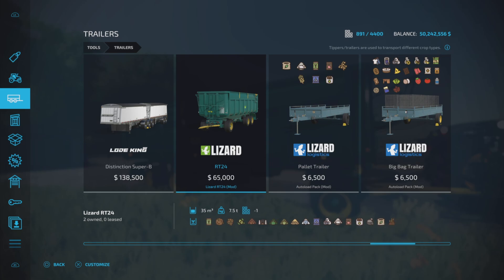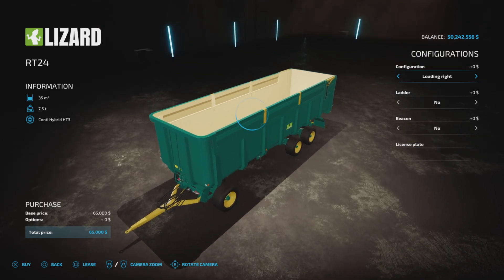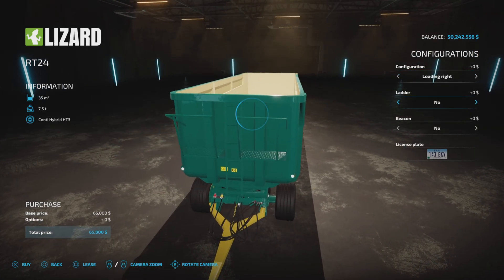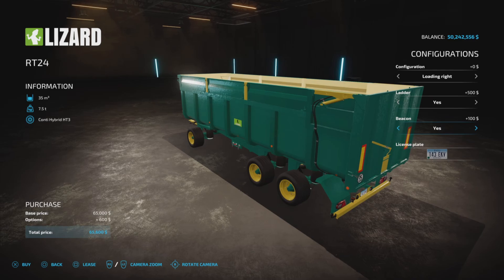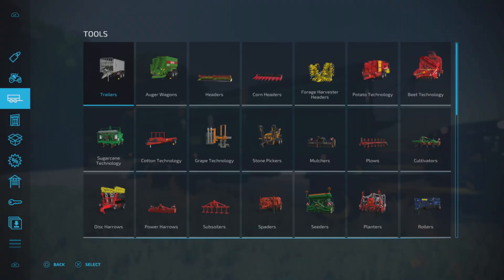Multi-fruit, except grapes. We do have a couple of configurations: loading left or loading right — we'll show you what that is. We have a ladder option, and beacons, yes or no. And that's it for configurations. It's a pretty basic trailer that seems to work quite well, as you will see.